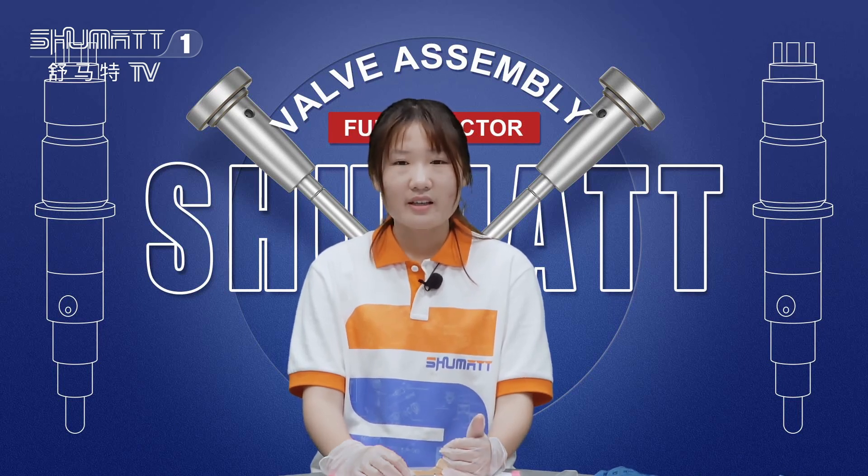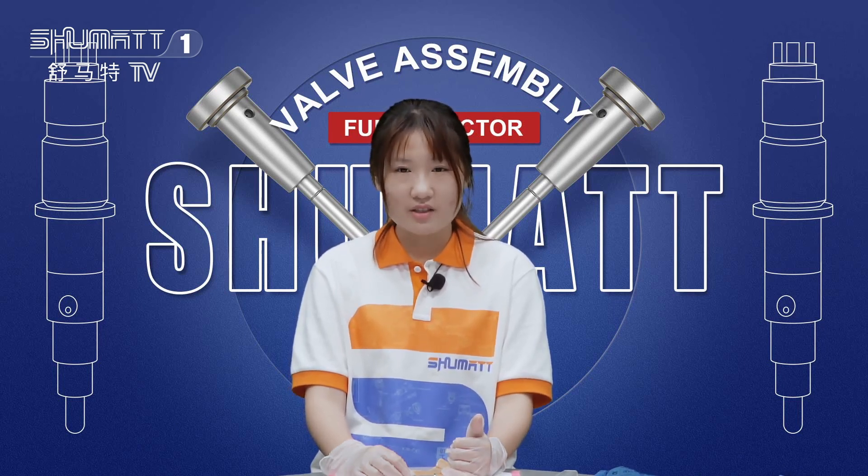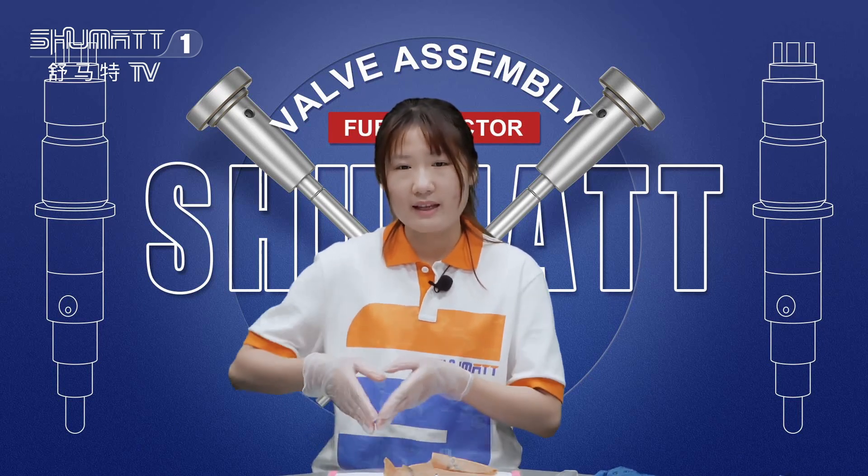So much for today's product introduction. Thank you for watching. See you next time. Bye-bye!